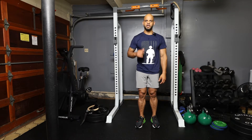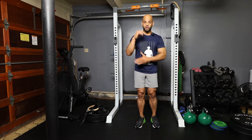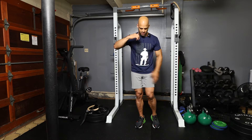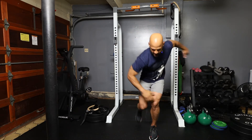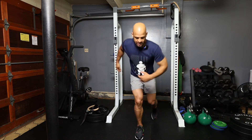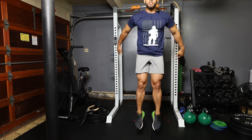This is high-intensity interval training. What we're going to do is run in place, bring one elbow to a knee, to the opposite knee, then bring the other elbow to the opposite knee, then come up, squat down, and jump.